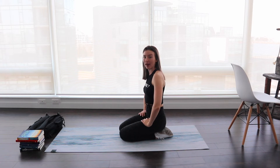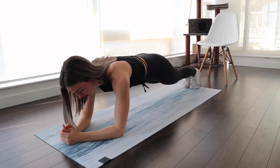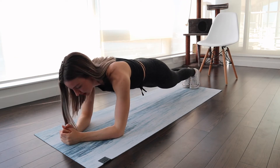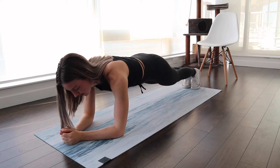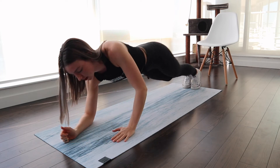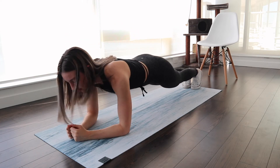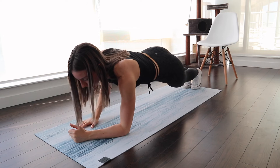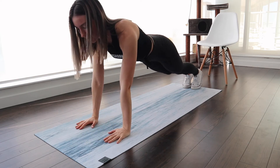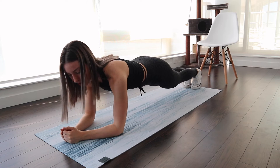Moving into our second exercise, we are going to be doing up-and-down planks. Get into a plank position — booty down, straight — and you want to lift up. Start with your left hand or right hand, it doesn't matter, but: up with your left, up with your right, down with your left, down with your right. Then you go up with your right, up with your left, down with your right, down with your left — always switching arms.